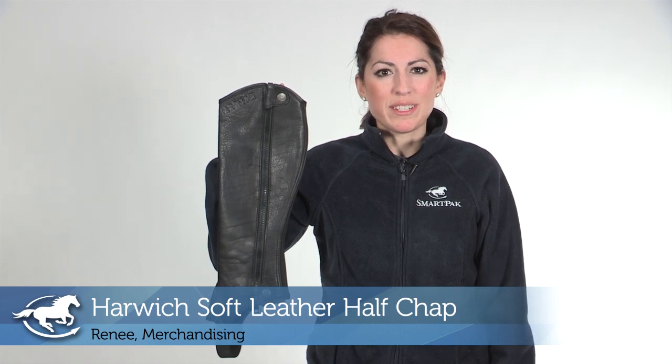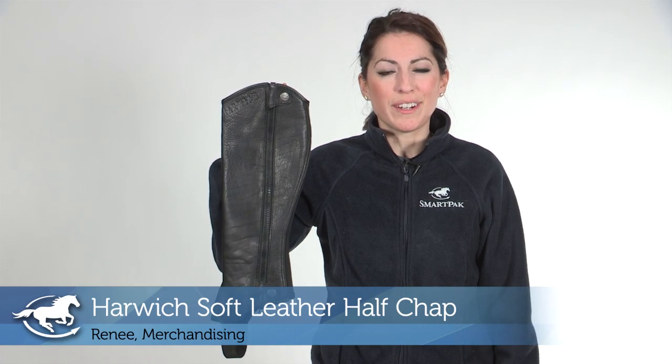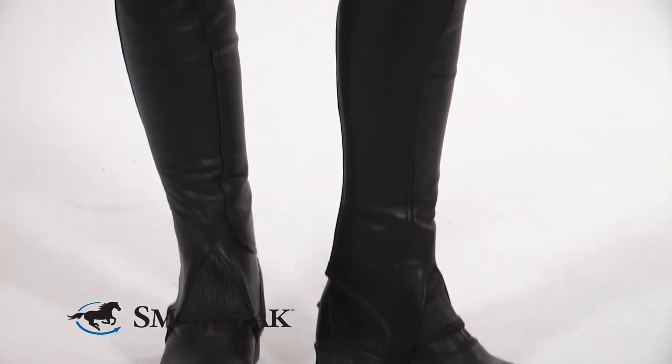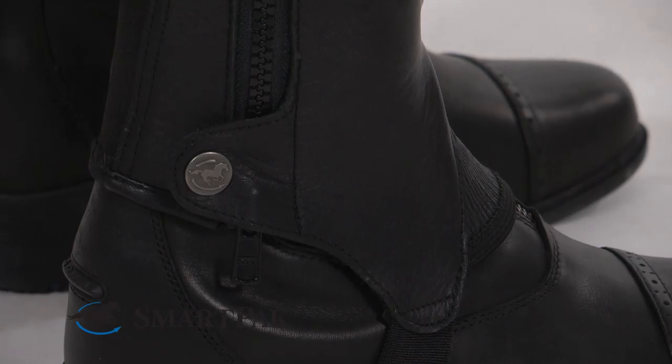Hi, I'm Renee and I work in the merchandising department. Today I'm going to share some information about the new Harwich Soft Leather Half Chap. This is a great half chap made of full grain leather. The leather is extremely soft and vegetable tanned. The half chap has a durable YKK zipper.